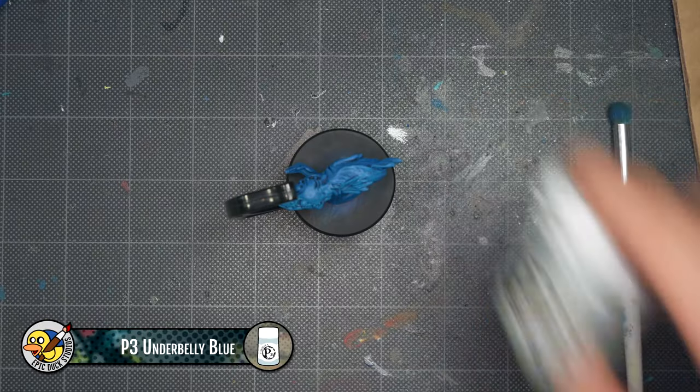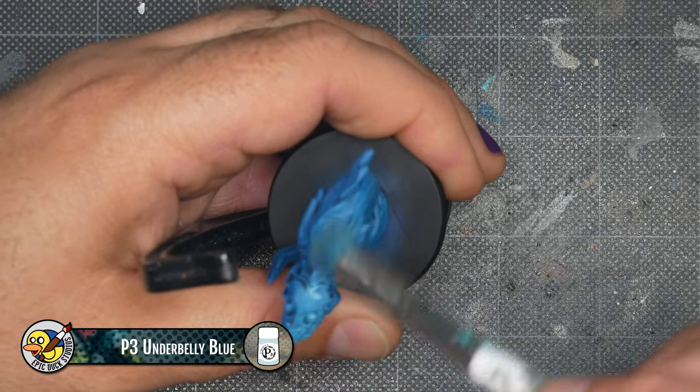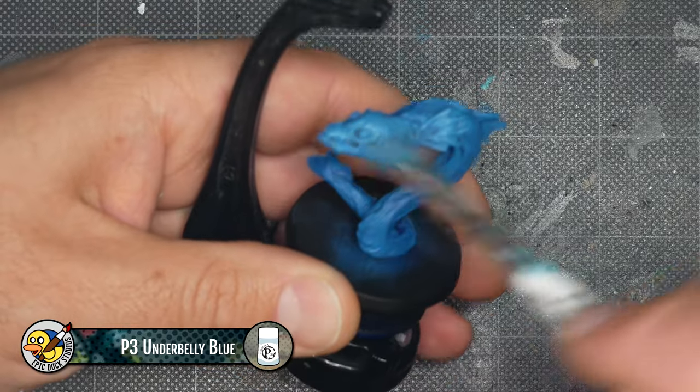Now I'm dry brushing on P3 Underbelly Blue. This is a cool off-white that I often use as a base coat for painting whites. Citadel Blue Horror or Fenrisian Gray would work equally well.